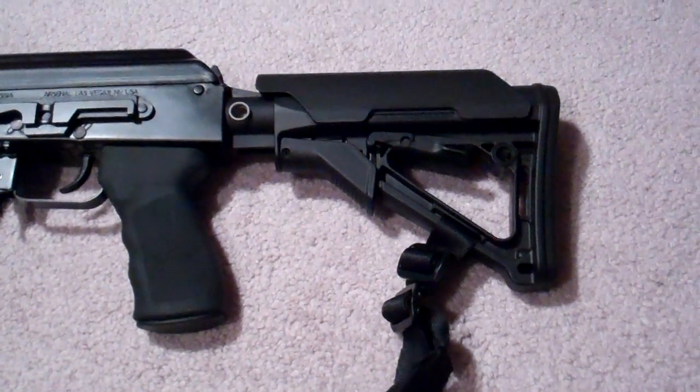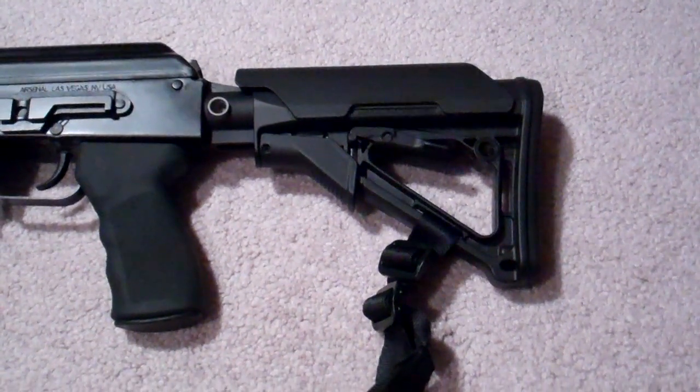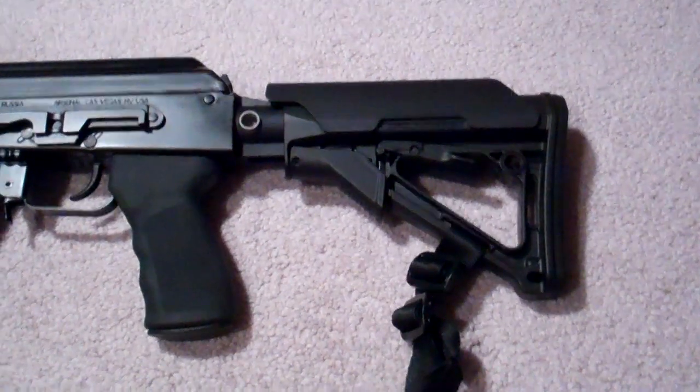Hey there, YouTube. This is Elisti68 and I'm providing you guys an updated video for the Sega Arsenal AK that I've been working on.